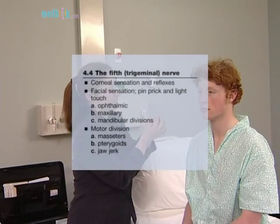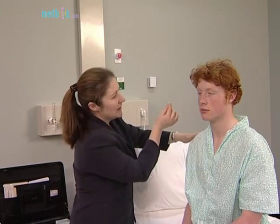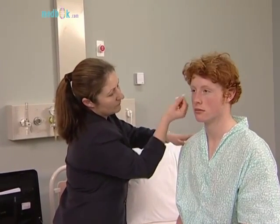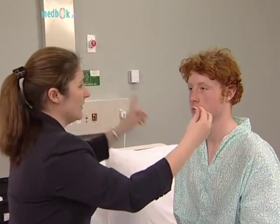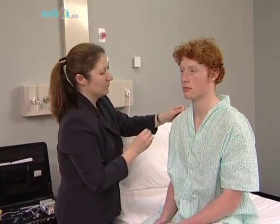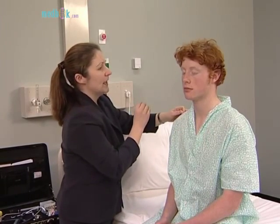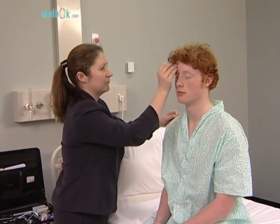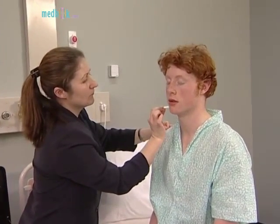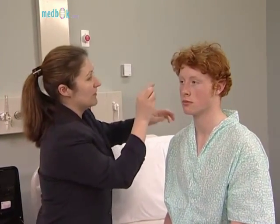The fifth nerve has sensory and motor divisions. Begin by testing the corneal reflexes gently, asking the patient if the touch of the cotton wool on the cornea can be felt. The sensory component of this reflex is the fifth nerve, and the motor component is the seventh. Test facial sensation in the three divisions: ophthalmic, maxillary, and mandibular. Test pain sensation with the pin first, and map any area of sensory loss from dull to sharp. Test light touch as well, so that sensory dissociation can be detected if present.